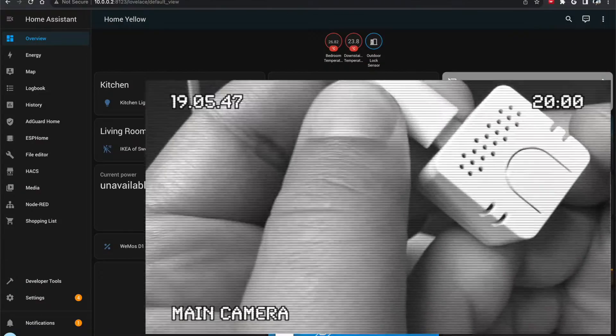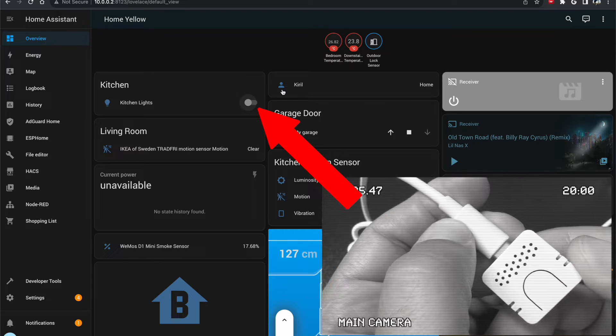A few weeks earlier I released a video where you had to press a button to issue voice commands. Today things have changed for good and are actually much better, because now it is possible to use a wake word to do the same.